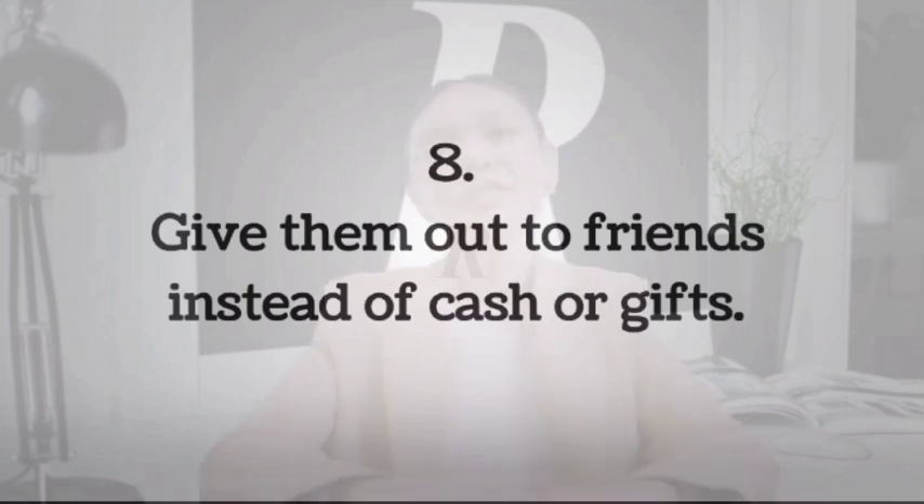During birthdays, people end up receiving gifts of things they already have. I remember during my wedding, we received all sorts of things such as plates that we really didn't need. I wish people had given me Visa gift cards instead. Another advantage of sending Visa gift cards is that the cost of sending them is much less than sending a physical gift.